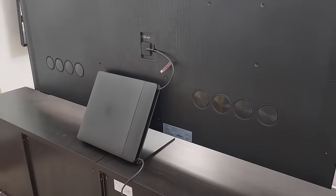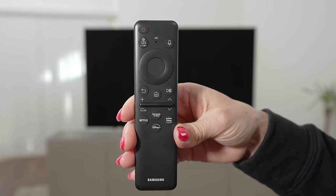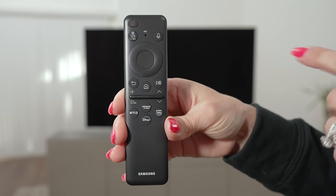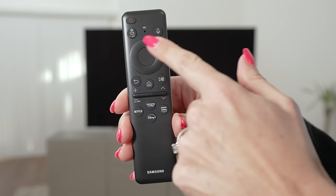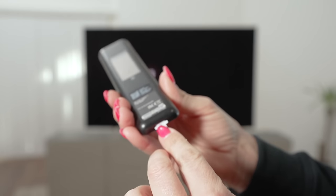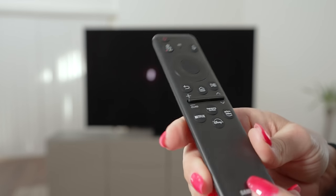Let's move on to the remote. So here I have the Samsung Solar Cell remote — say that three times fast. Just your basic buttons that you need — nice compact size. You've got your power button, some shortcut buttons, the directional pad. It's cutting corners on all the things you don't need. On the back is the little solar cell, and down here if you want to charge it through USB, you can. I'm going to go ahead and turn the TV on.